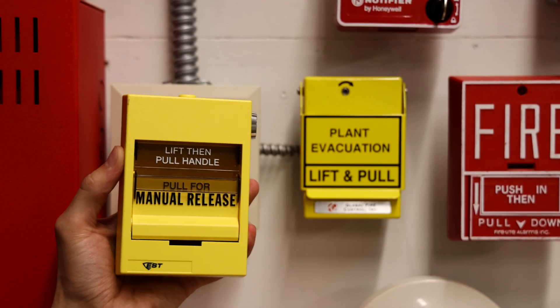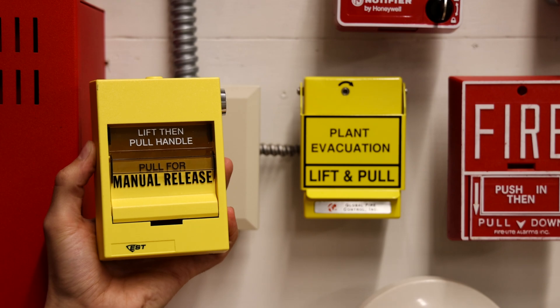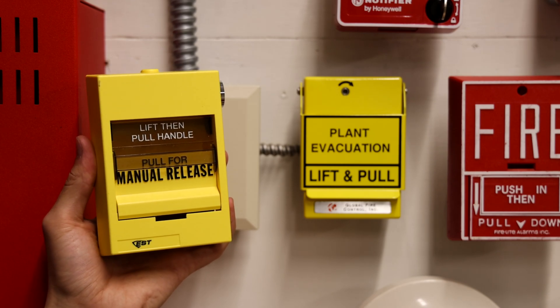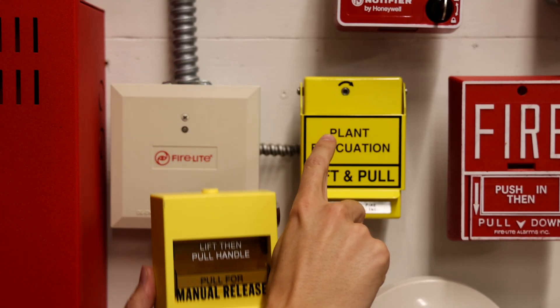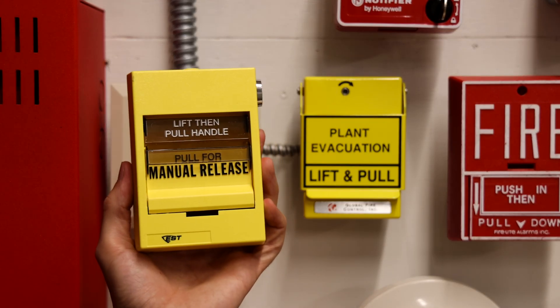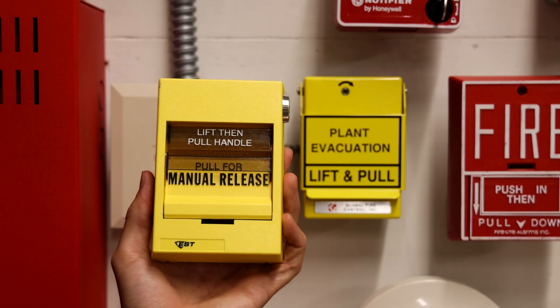Today we're going to be doing something a little bit different that I haven't done a whole lot of on this channel, but I have received some requests to do this over the years. We're going to show you swapping out the pull station that's right now on the voice evacuation board with this pull station — wiring it up and getting it ready to go for the next system test.